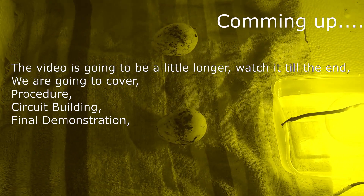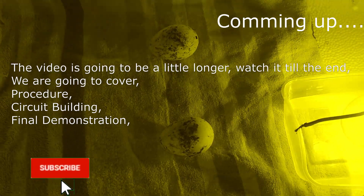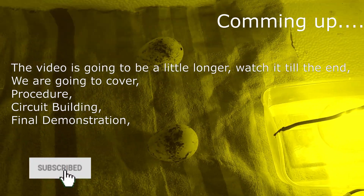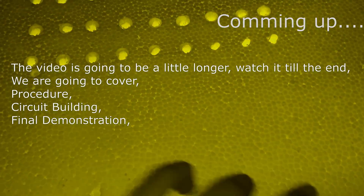That's kind of the definition, so let's get into the building process. Before that, if you haven't subscribed to our channel yet, please do it to watch our latest uploads as soon as possible. So let's get started.